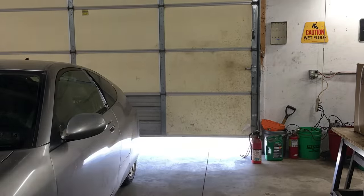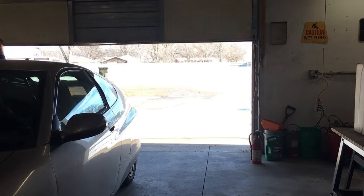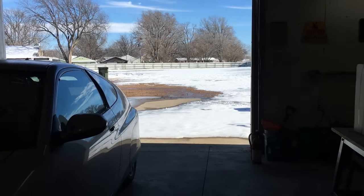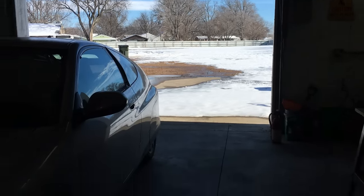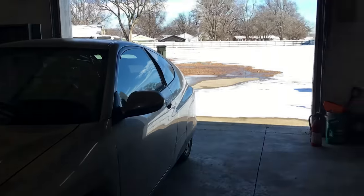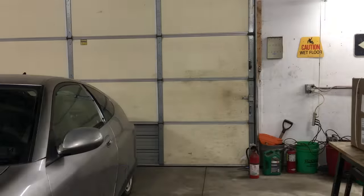Today we're gonna fool around with a cheap one-cylinder air-cooled diesel engine. More specifically, we're gonna do some alternative fuel testing. The weather outside isn't great and the roads are a bit sketchy, so we'll leave the Kubota-powered Honda Insight here and focus our attention on what's in this box.